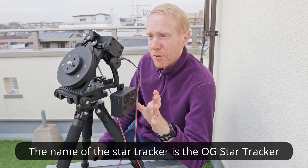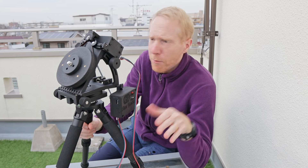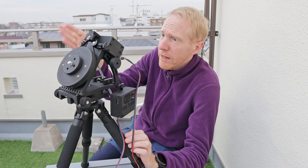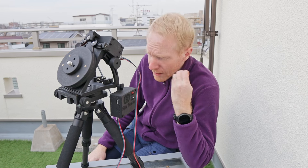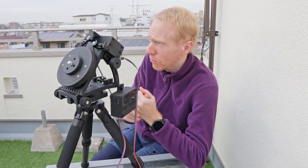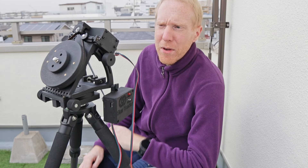This star tracker was built by a guy called André, and he was basically looking at the star trackers available in the market. He decided there was no star tracker that fit his needs perfectly — one that had proper tracking accuracy to support long lenses and long exposure times. So he decided to build his own, and here we are.